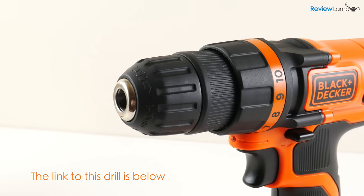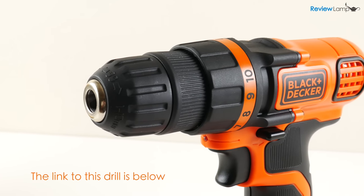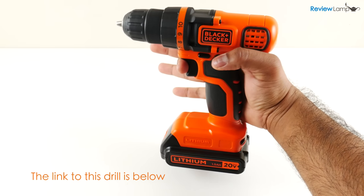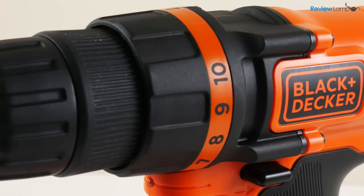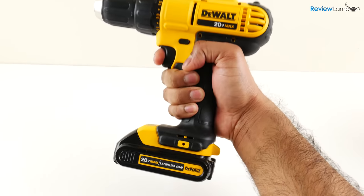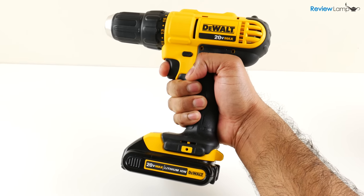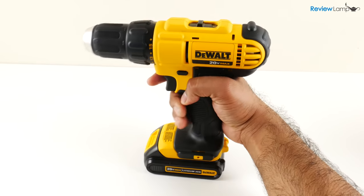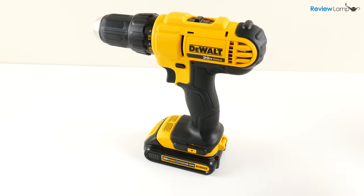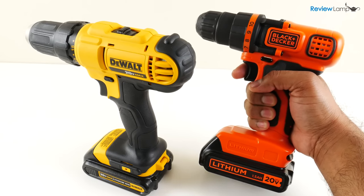So who should buy this drill? If you're looking for an inexpensive drill to use around the house, the LDX120 is as good as it gets. It's designed well, has decent power, is pretty reliable, and is priced very affordably. However, if you're looking to do larger DIY projects, I really recommend spending the extra money and getting the DEWALT DCD771 — it's just a much more rugged and reliable drill. I can assure you that you won't regret spending the extra money. I'll leave links to both drills below.